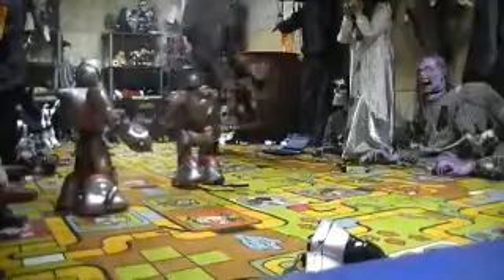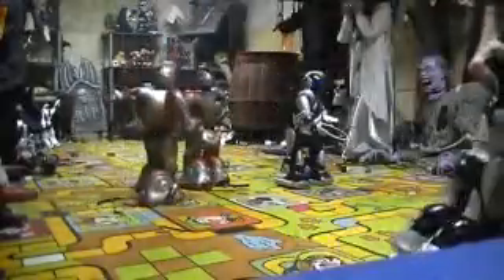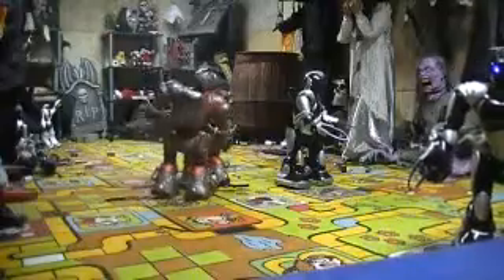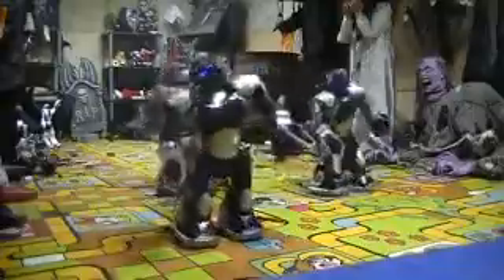Now I have three broken-leg ones and only one working one. It looks like we have no other chance but to do them in here.